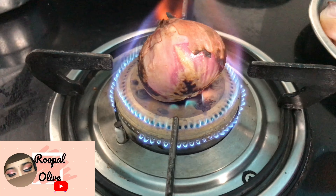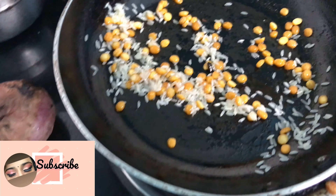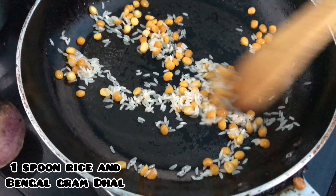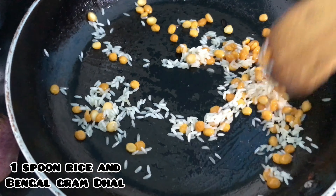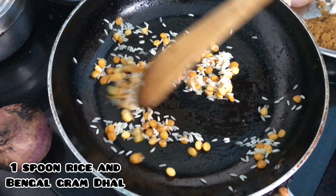We will continue with the next steps. We have to put one spoon of chana dal — it is also called Bengal gram dal — along with one spoon of raw rice. Both of them we have to fry in a pan.